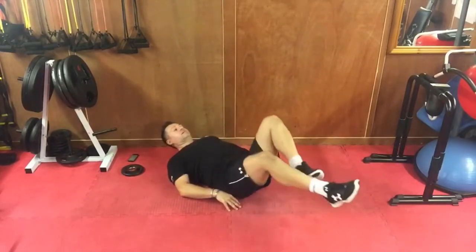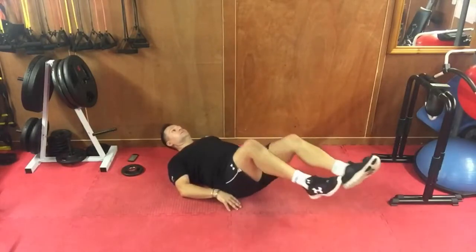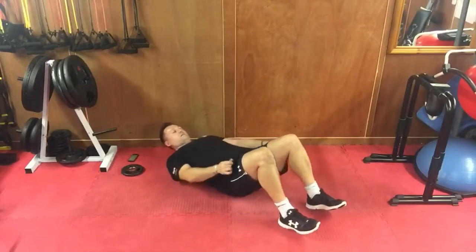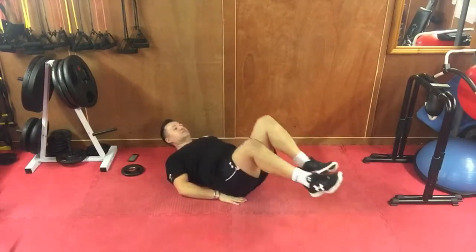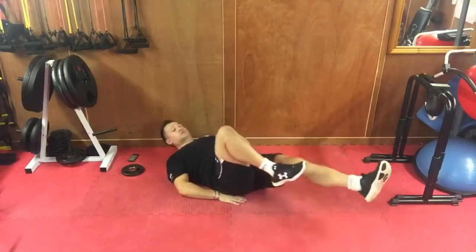Make your stomach flatter. Knee in, knee out — oh, feel it! One and two. Good job.